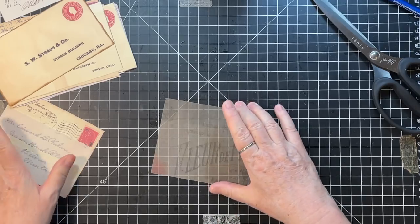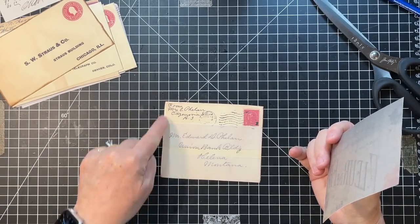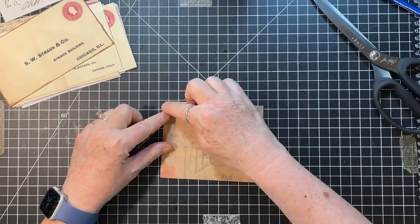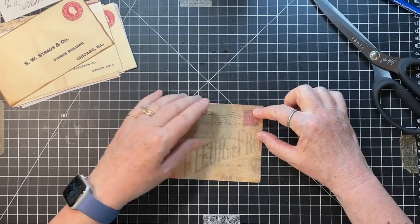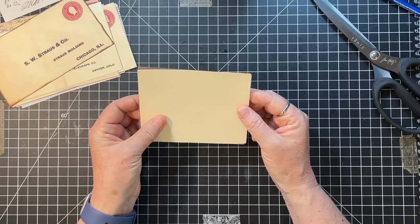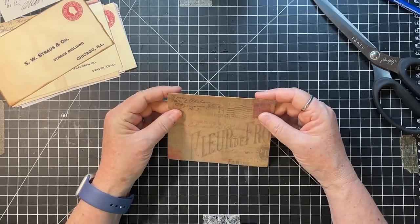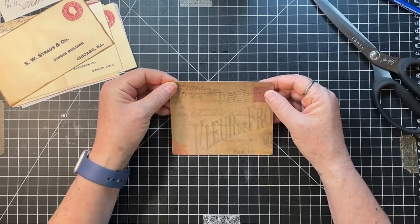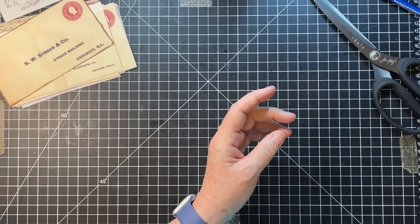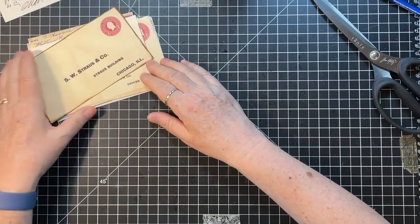I'm not going to put this on because I need to sew around here and then across here, and then we'll sew this on at the top - that's how she did it. The back is just plain so it can be used for journaling. So it's kind of a pocket and a journal card. This one's ready for sewing - I'll set it over on my sewing machine.